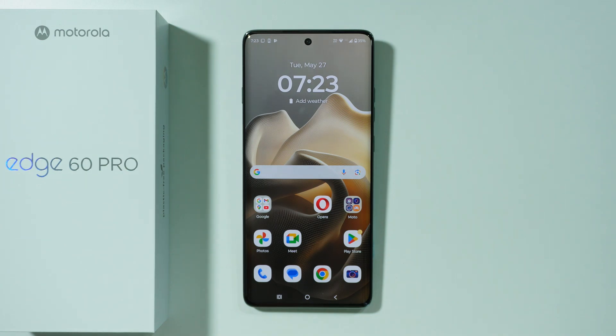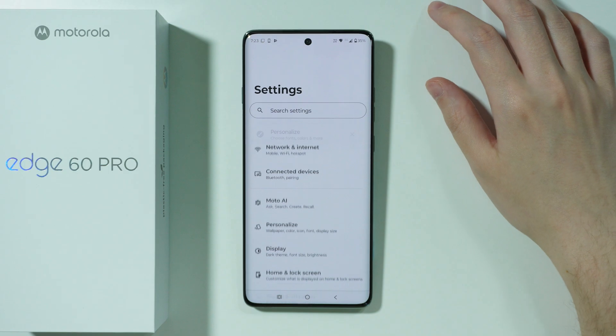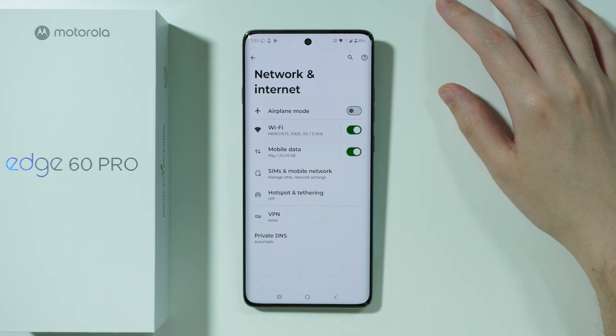If you have issues with connecting to Wi-Fi, or if the Wi-Fi is not working properly on Motorola Edge 60 Pro, let me show you what you can do to try to fix your issues. First of all, we're going to open Settings, and then let's go to Network and Internet.